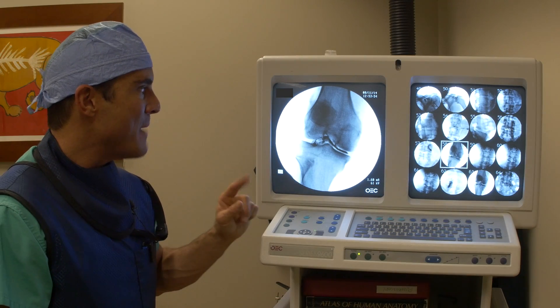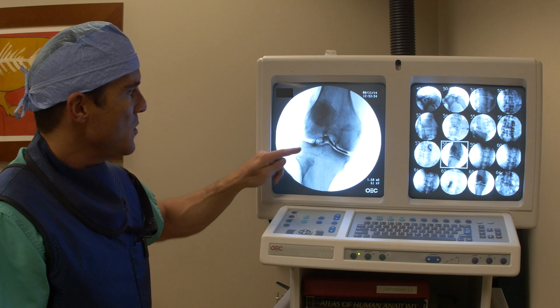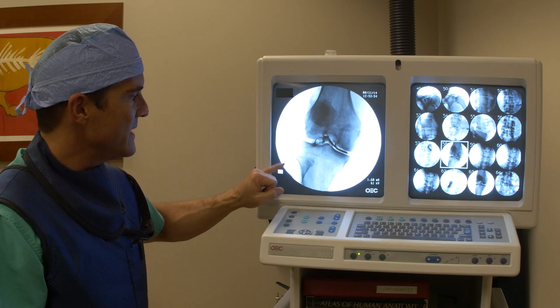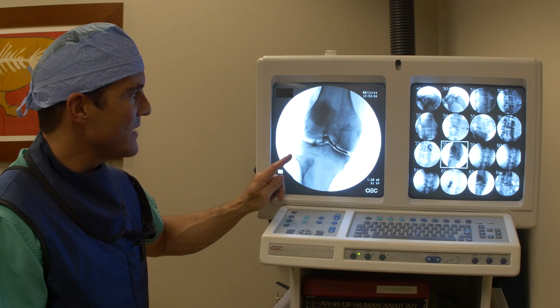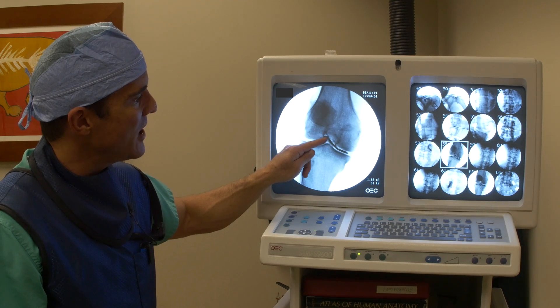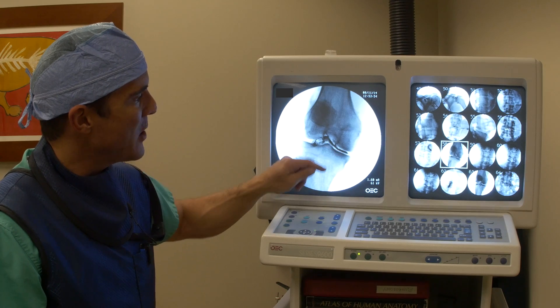This is an example of a proper knee injection. The needle is a little bit to one side, a little to the outside. This is the fibula here, so we know this is the outside. I inject a little contrast and we can see the contrast travel up and through all the compartments of the knee.